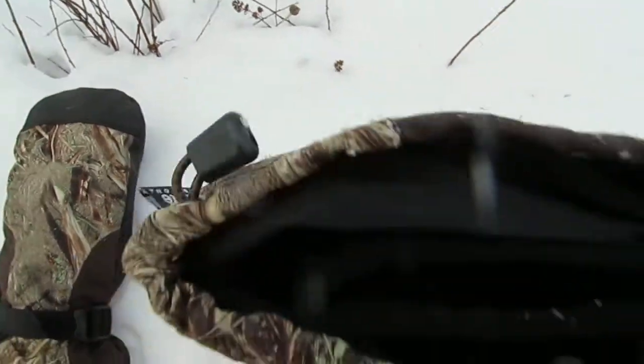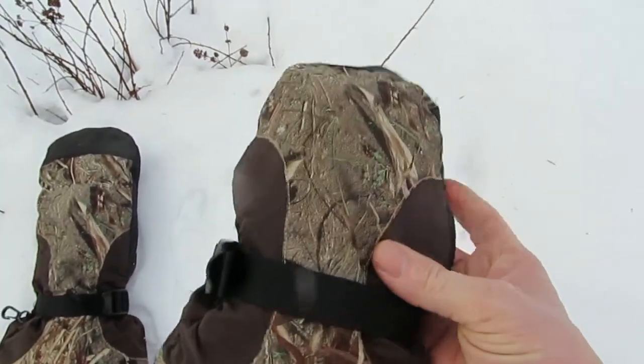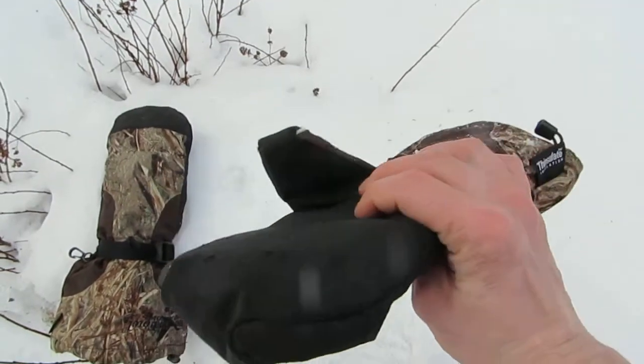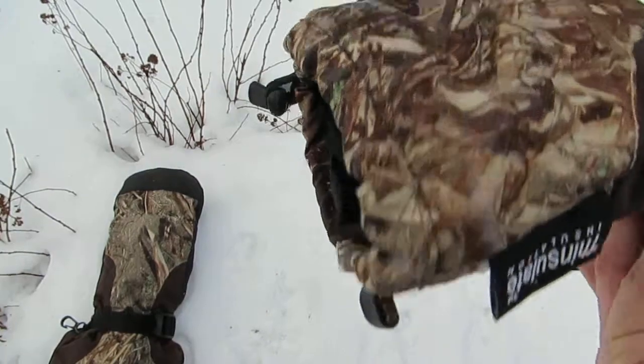As you can see it's a very high quality product. They're about two years old and have had a fair bit of use so far, and I have no complaints. They're really good.